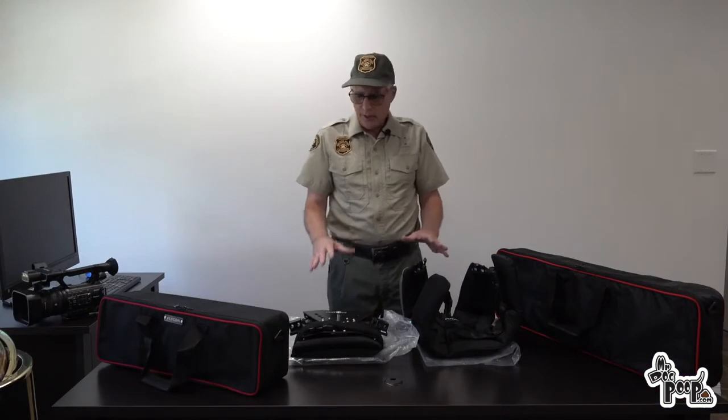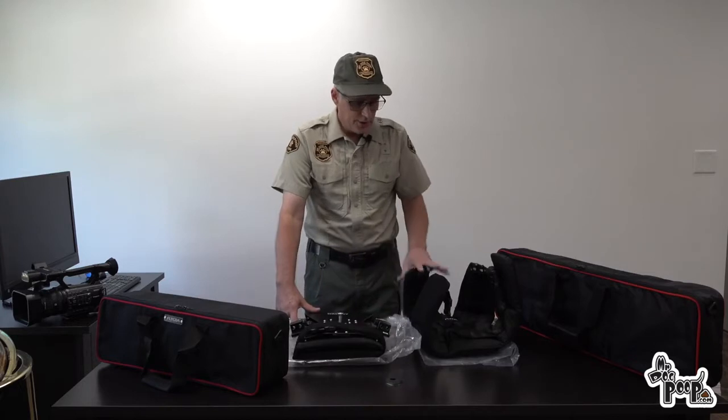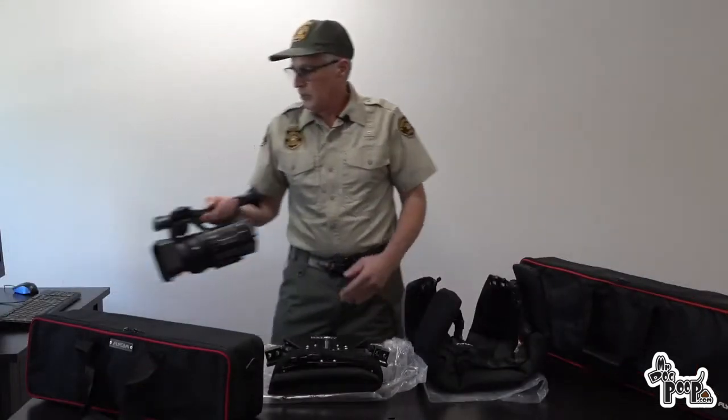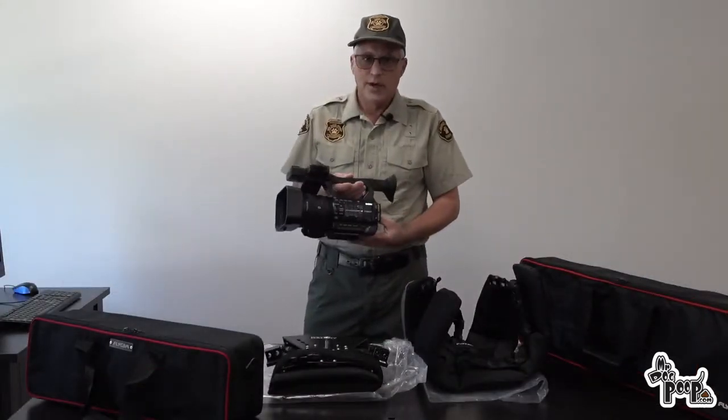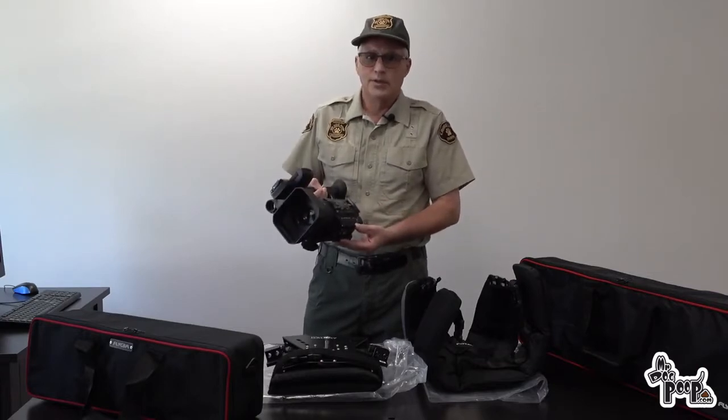This is exactly what I got — I haven't opened these, they came in boxes, packaged in plastic. I'm going to set it up with my NX Cam which is about 5 pounds and then we're going to take it outside and see if it makes the shots any steadier.